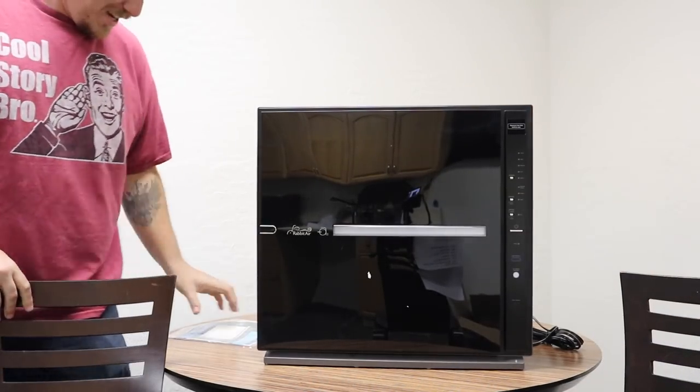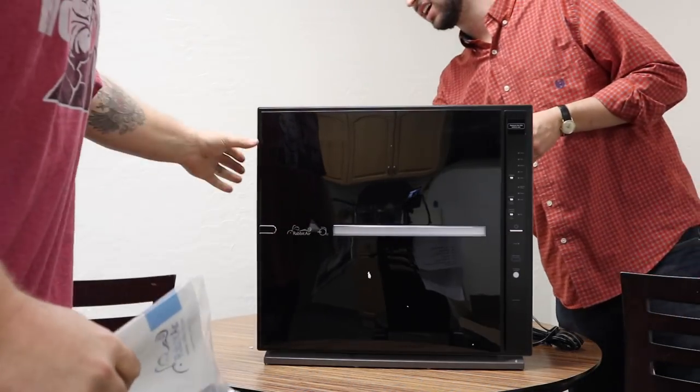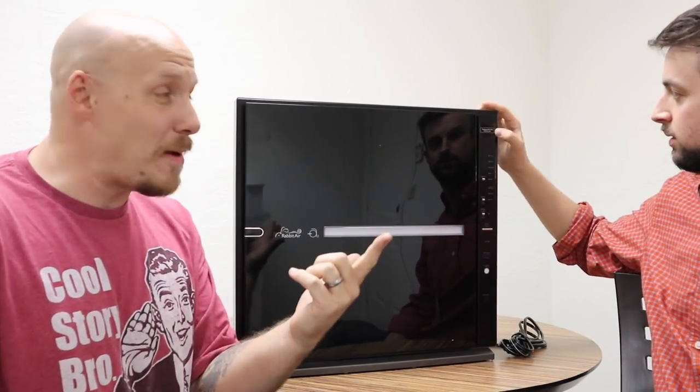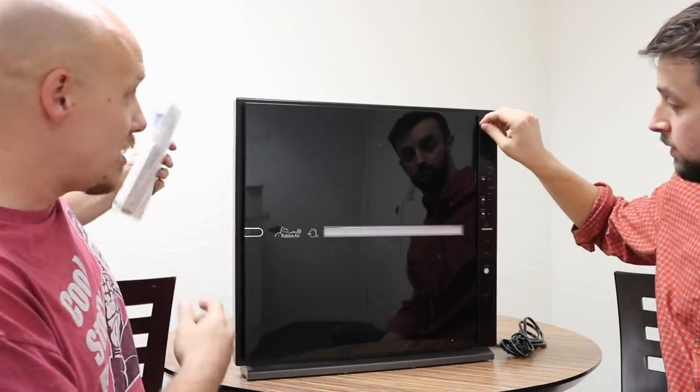Dude, this looks like a TV or something — isn't that sweet? You'll literally think it's a TV. So the Rabid Air, when you first get it, it looks like a TV. And wherever you put it in the room, your mind's going to automatically think there's a TV in that part of the room, because it just looks like one. But it's a cool device.